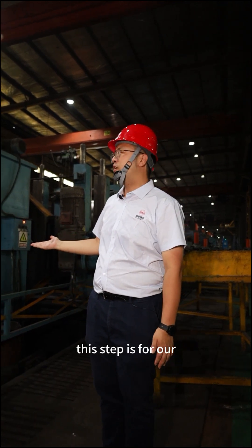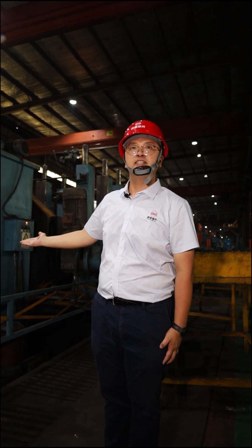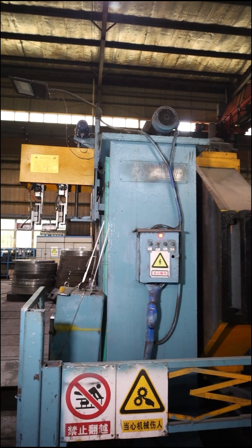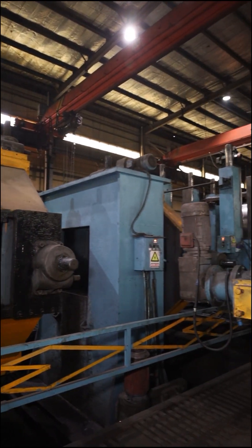This step is for our water cooling and sizing process. There is some technology here involved in this part of the production line.